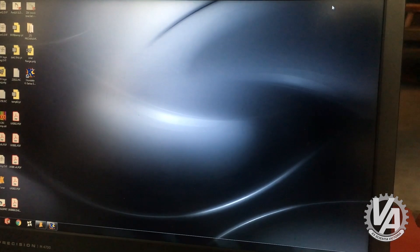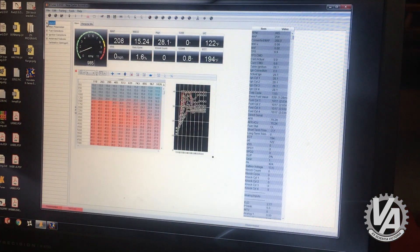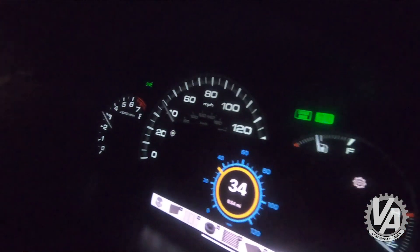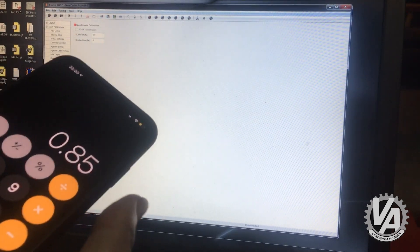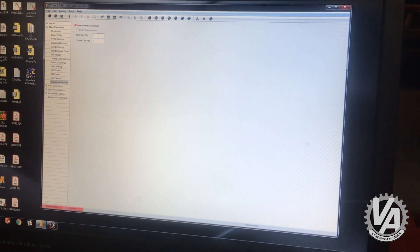The third car was the 07 Accord, also running K-tuner. Same process: open K-tuner, go to main parameters, down to speedo calibration. The Accord is off because it has a TSX transmission but is still expecting an Accord gear set. We took it out for a drive — also doing 40 indicated but actually doing 34. So 34 divided by 40 equals 0.85; the inverse is 15%, so we need negative 15%. We also adjust the cluster, as we learned from the EG, then re-upload and take it for another spin to verify.